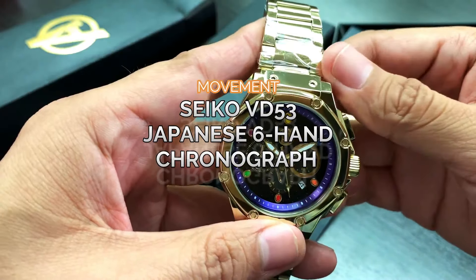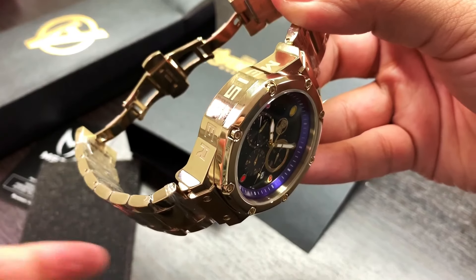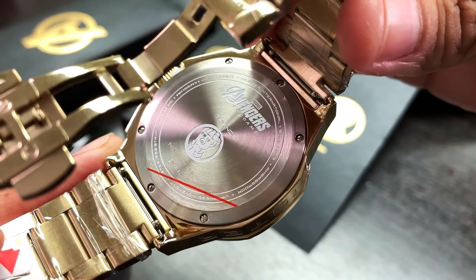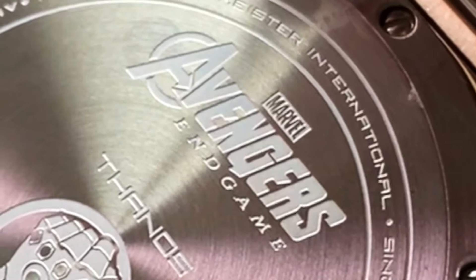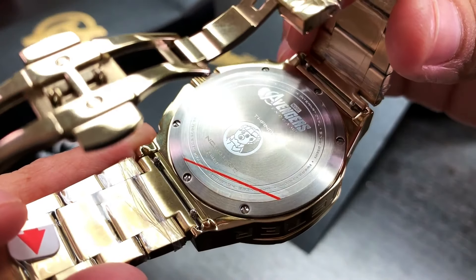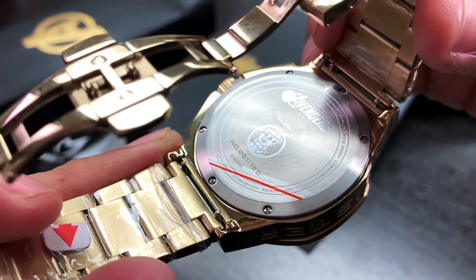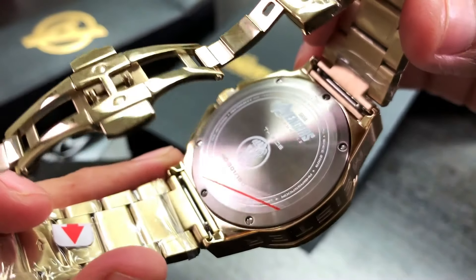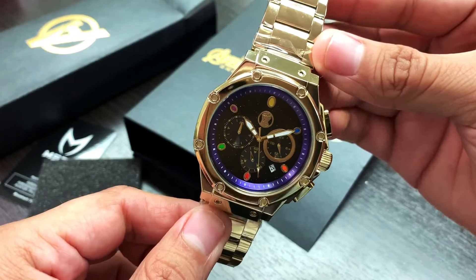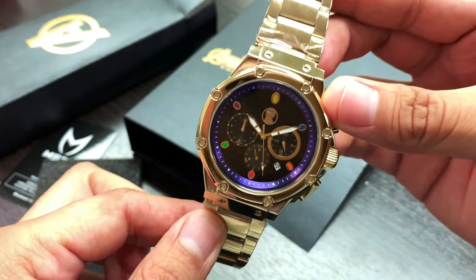The movement featured for our limited edition Thanos watch is a Seiko Japanese six-hand chronograph VD53 movement. Let's turn the watch over and see what the back has to offer. You can see the Marvel Avengers Endgame logo engraved on the back with the Thanos glove logo. It is also numbered — this is number one out of 150. And like all our watches, it is water resistant to 100 meters. Make sure you jump on this — it's an extremely limited watch and it's going to go fast.